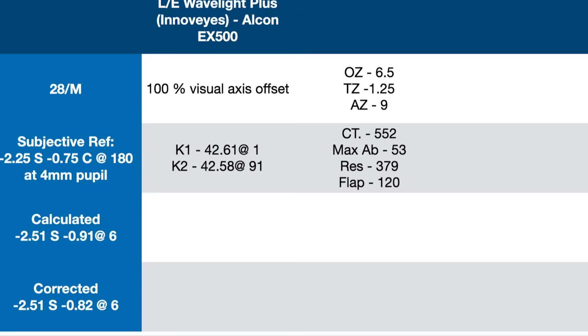We are doing a 100% visual axis offset. K1 and K2 are 42.61 and 42.58. Optical zone 6.5, transition zone 1.25, ablation zone is 9. Corneal thickness of 552, maximum ablation is 53 microns, residual is 379. The flap thickness that we are taking is 120 microns, made on the ELITA silk machine.